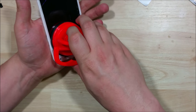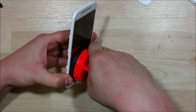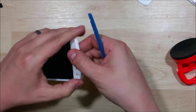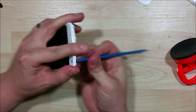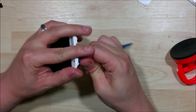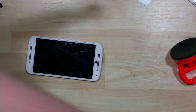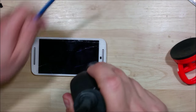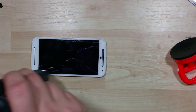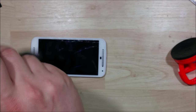We might have to apply some more heat. If we can't find any sort of a place on the screen where it's going to start to separate, you can always try to push through the front-facing camera hole. Just be careful not to have it shatter when you do that. This one is on here really, really strong, so we're going to put more heat on it and see if we can get any sort of a separation started.